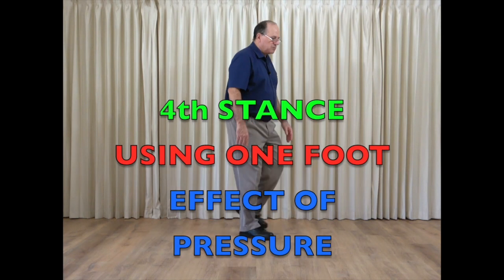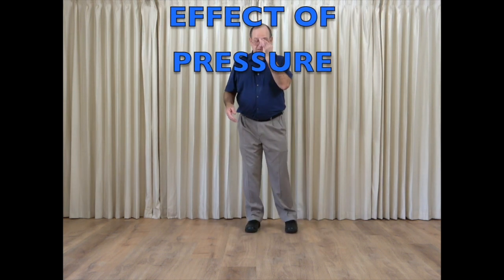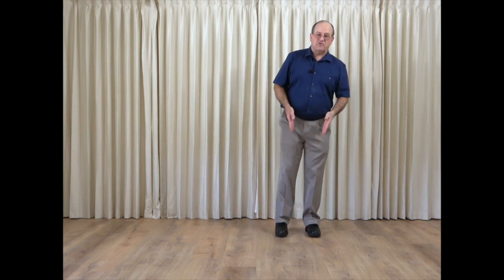In this video, I will be discussing the introduction to the fourth stance. The fourth stance is standing stable on two feet, transferring to one foot, moving sideward to move to another location on the floor. Everything with the fourth stance is sideways, and we are going to use the inside pressure of one foot to move our body onto the other foot and then come back onto two feet.